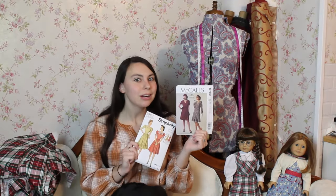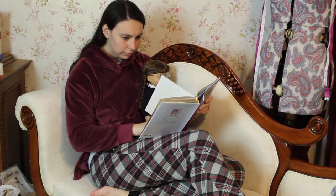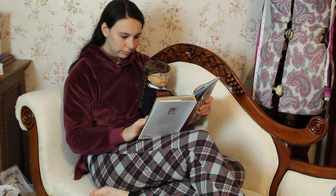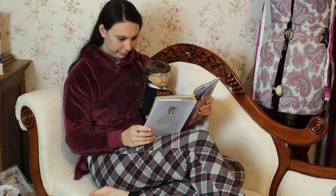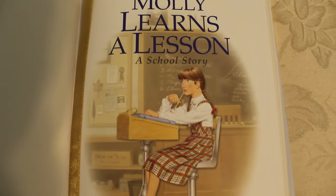McCall's pattern 7433 is from 1943, which is actually the exact year that Molly Learns a Lesson is set. Molly's year is generally noted as 1944 — that's the average year her stories are set — but it's actually set from 1943 to 1945, so 1944 is just the middle. I've been rereading all of Molly's stories right before I recreate each outfit. Molly Learns a Lesson starts off in November of 1943 and begins with multiplication.